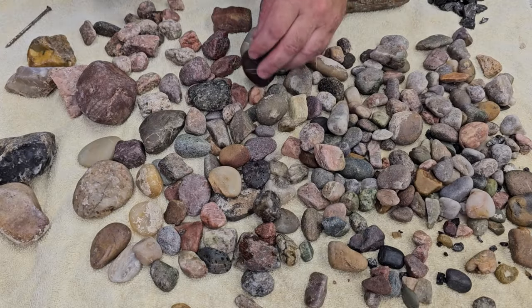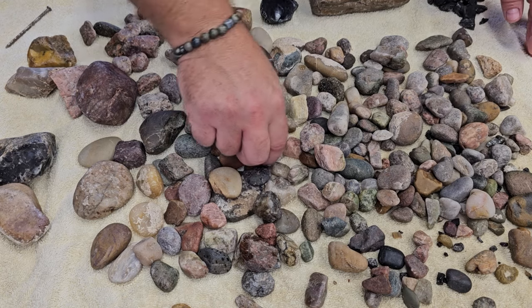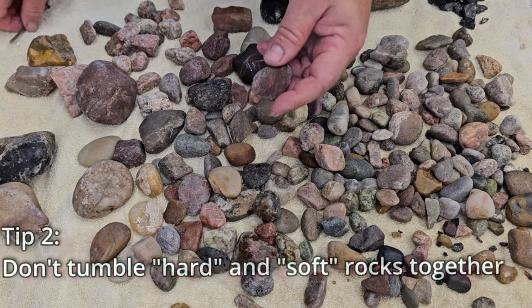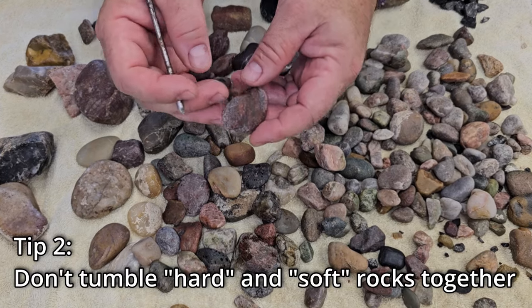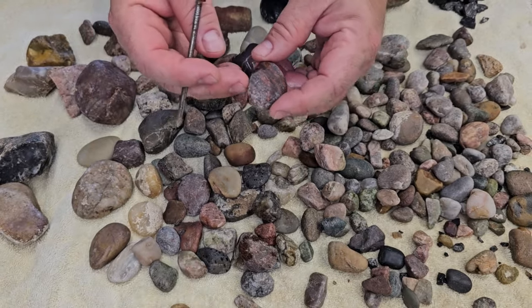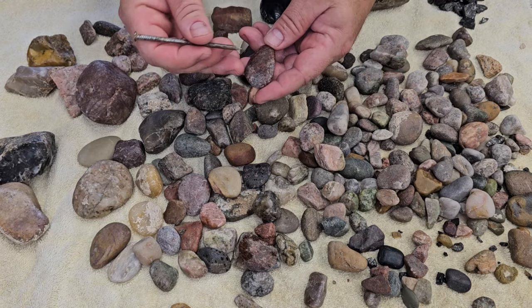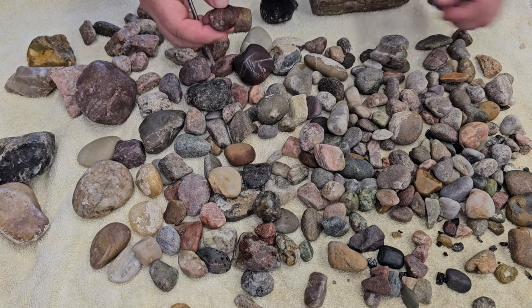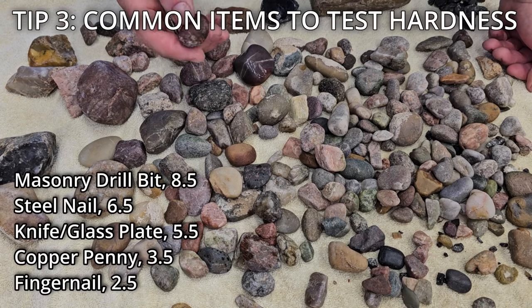One thing we've come across is trying to make sure that you're putting the same rocks in together with the same kind of hardness. One way to do that is with a nail — a good solid steel hardened nail is around seven on the Mohs hardness scale.